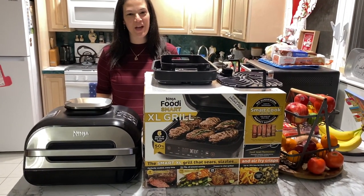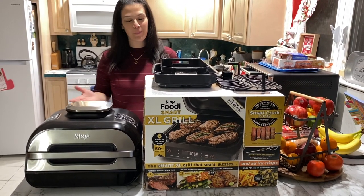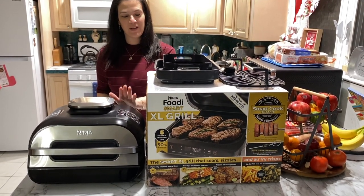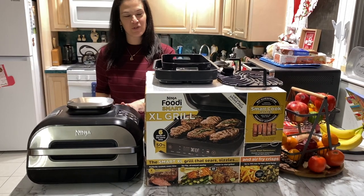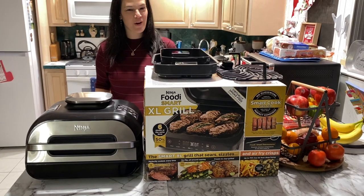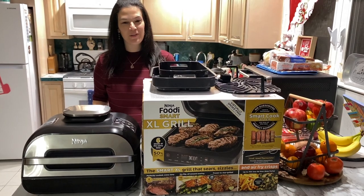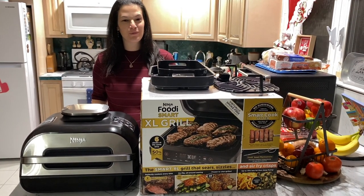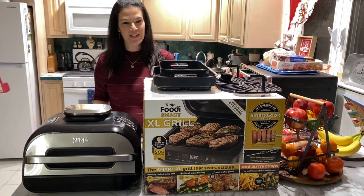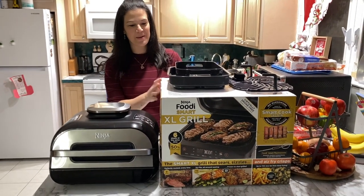Welcome back to my channel. Today's video I'm going to give you my review of the Ninja Foodie Extra Large Smart Grill. I'm loving it — I used it last night, and I wanted to use it first before giving you guys a review. I really like it, it works really really well. Last night we had some grilled chicken and some sausage.